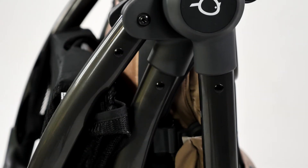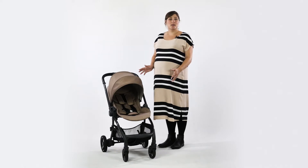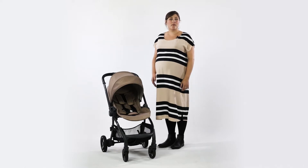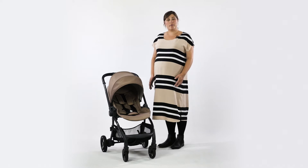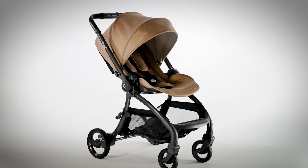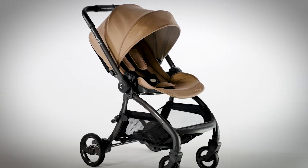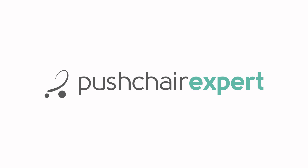We think that the Egg Quail is a great pushchair for parents that want all of the features in a smaller package, ideal for urban use. Available towards the end of this year, the Quail will retail from £599. Our full review will be coming soon so keep your eyes peeled for more information on eggstroller.com. Thanks for watching and don't forget to subscribe to Pushchair Experts to be the first to know all of the news. We'll see you next time.